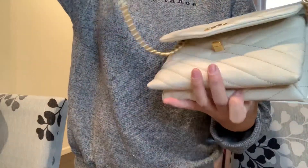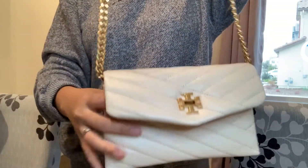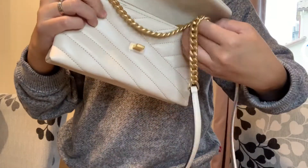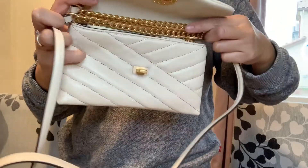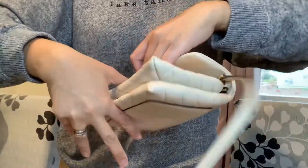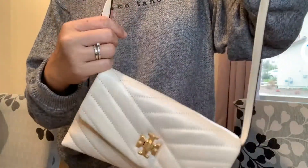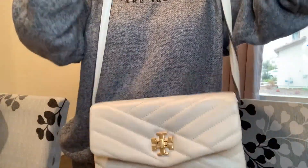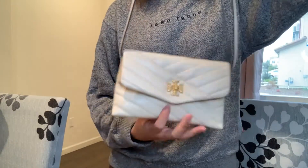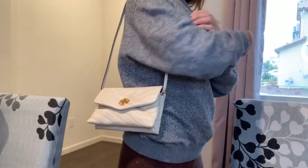You can also adjust the strap if you want it shorter. If you don't like the chain part showing, you can tuck it in — thread it through the loop and close it so the chain part is hidden and you can wear it as a shoulder bag.